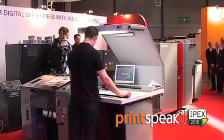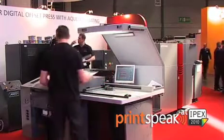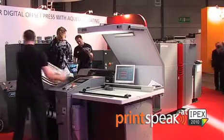The 52DI digital offset press is a landscape B3 offset printing press which enables printers to produce a range of work — high quality, full colour work in runs of 300 to 25,000 very cost effectively.